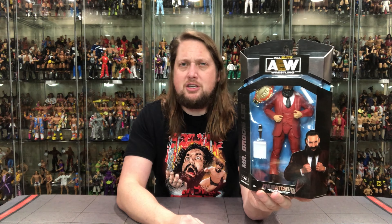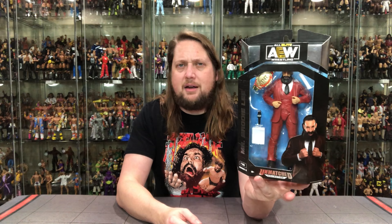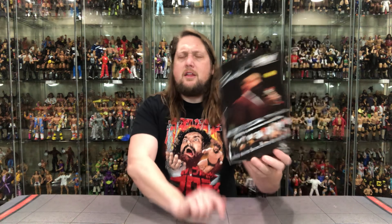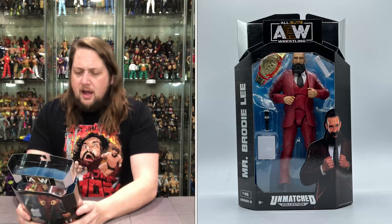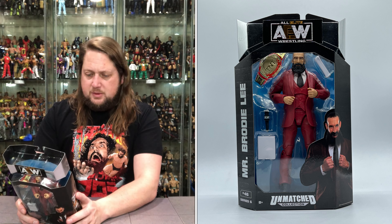We do get the papers — watch out for the papers. You get a microphone and of course the TNT title as well. Nice glamour shot at the bottom. This is Unmatched Series 6, and he is number 46 in the Unmatched wave. There's an 'A' down at the bottom, which spells out Owen Hart if you line up the boxes. On the back, he's on the microphone, with the autograph up top and the AEW logo.